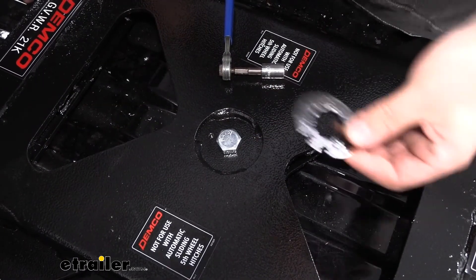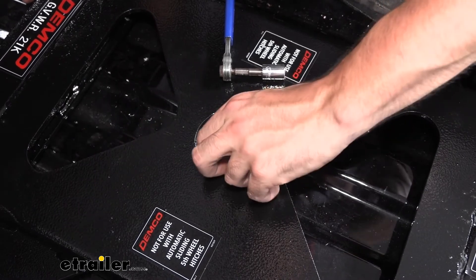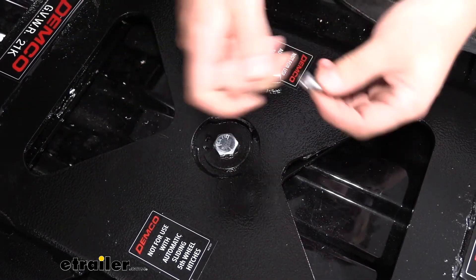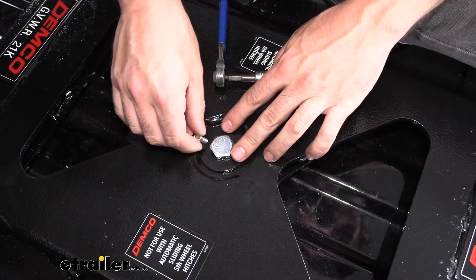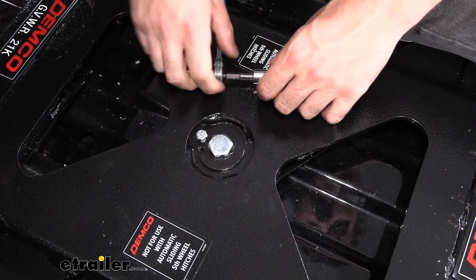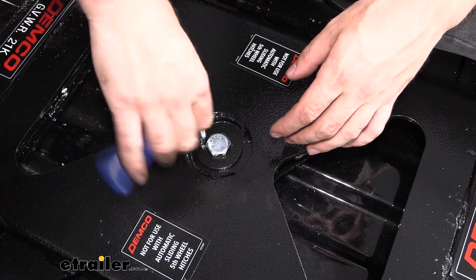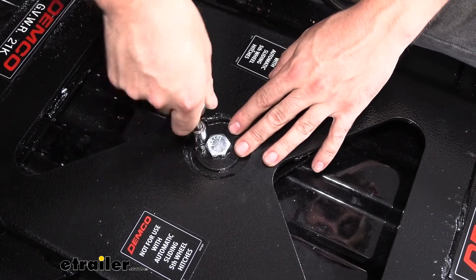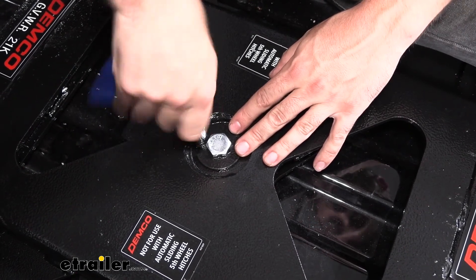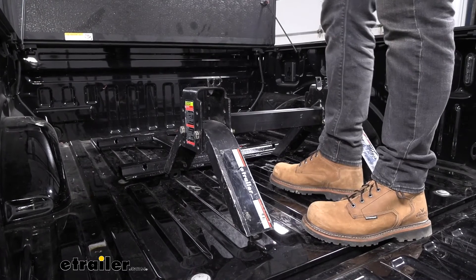Once we get our bolt torqued down to spec, we're going to take our retainer — one of these should line up with the little notches there. We can see we have the hole in the plate, and then we're going to take our smaller bolt that comes in the kit, thread that into the hole, and tighten it down with a seven-sixteenths inch socket. This bolt doesn't have any torque specs, so you just want to tighten it down until it's snug. Now we're ready to mount our favorite fifth wheel hitch.